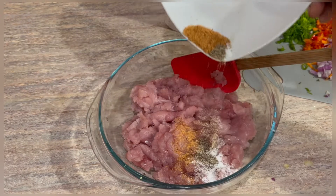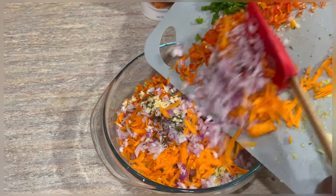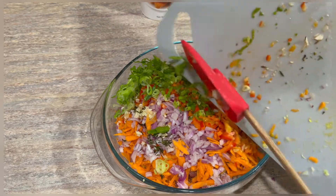Now that we have all our ingredients minced into fine pieces, we can go ahead and start putting it all together and combine everything. Just scoop everything into your mixing bowl and we're going to get started.